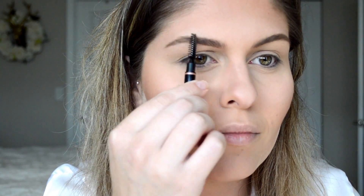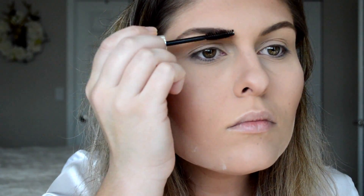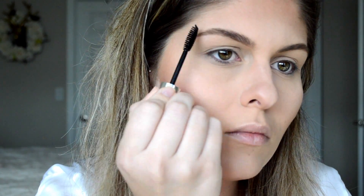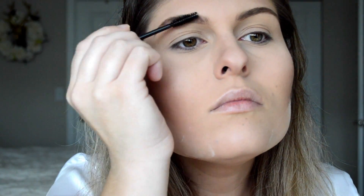I just kind of use upward flicking motions at the front of the brow because I don't want that to be too harsh or dark. I feel like it looks more natural — just flicking upwards gives it a more gradient look from the front of the brow to the back. Then I'm going to follow it with the Anastasia Clear Brow Gel just to lock those in and make sure they're not acting crazy throughout the day.